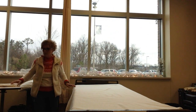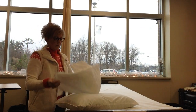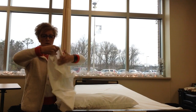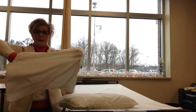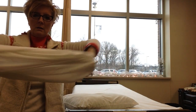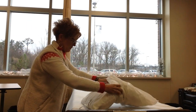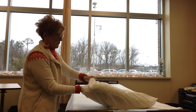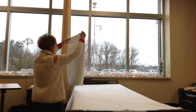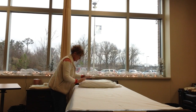Now we're going to put the pillowcase on. Remember when you're putting the pillowcase on, the easiest thing to do is take it and scrunch it up on both sides like so, and then put it on the bottom and pull it through. Then you're going to make sure that you have the opening of the pillowcase away from the door.